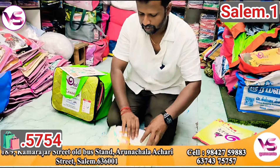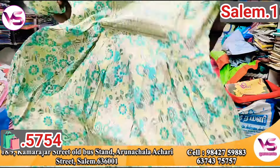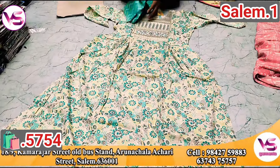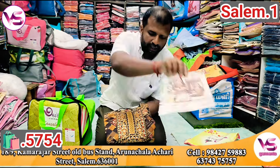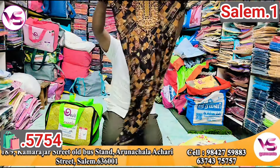Let's see the green color — it's a super color. I'm going to try the same color. We are at Salam Old Boston, just walkable distance. We have a road that comes to Kamarajer Street.